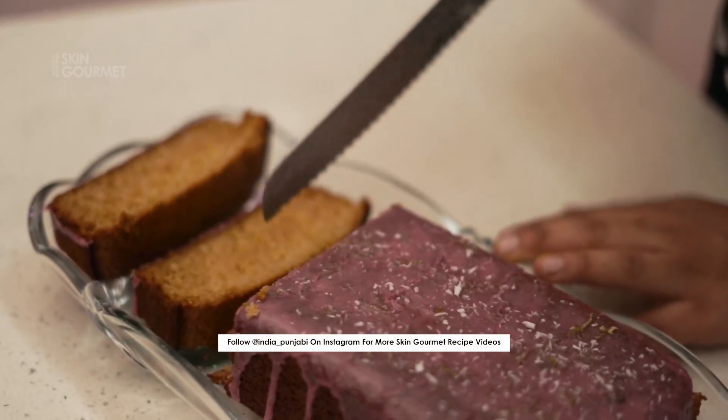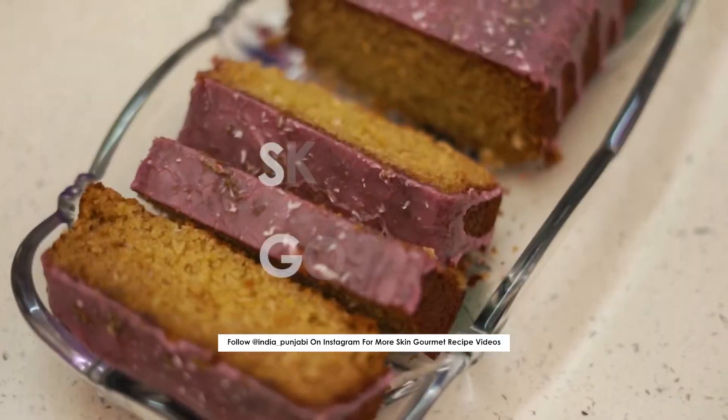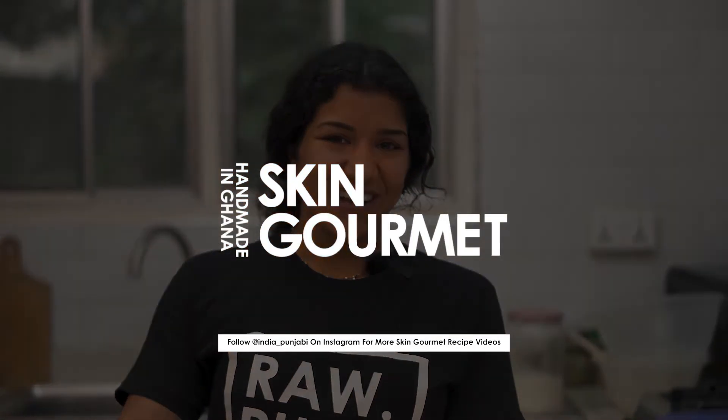I hope the recipe was easy to follow and I hope you make it at home. Thank you guys for watching, and hopefully see you next time.